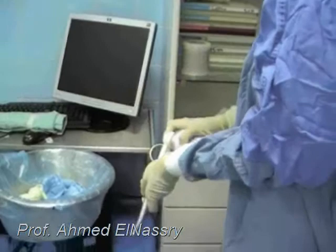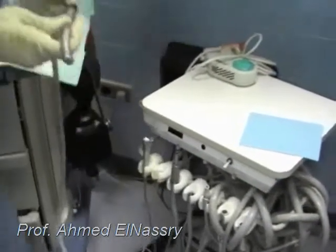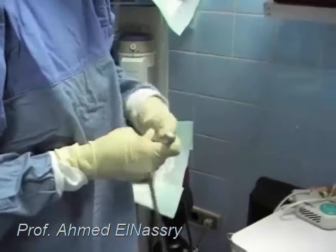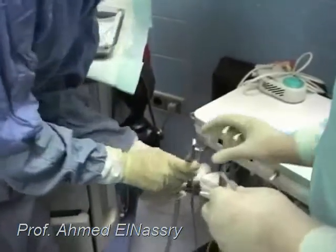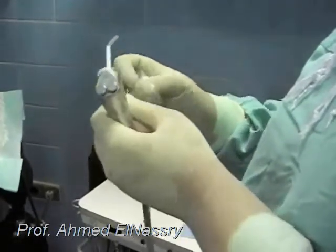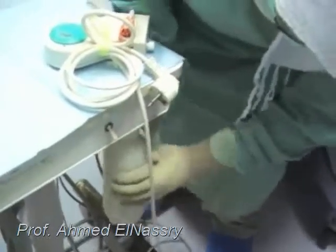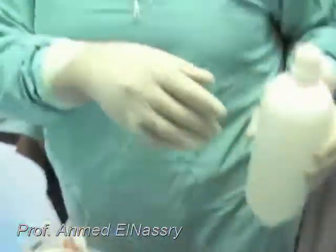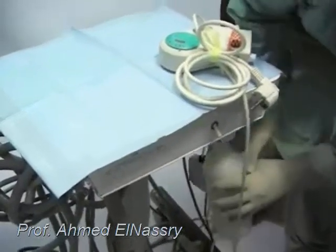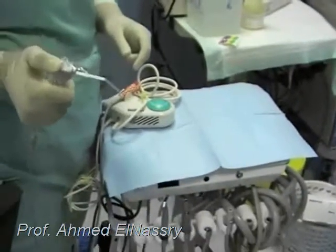Preparing the handpiece by holding it and connecting it to the machine. Preparing the two-way syringe and covering it with a protective barrier. Filling the feeding water bottle with distilled water, and double-checking every part — including a double check of the two-way syringe.